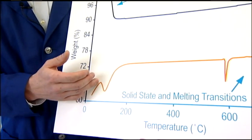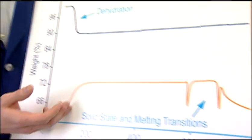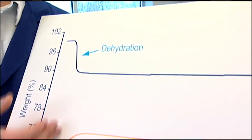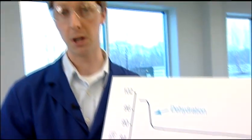The simultaneous TGA-DSC is a powerful technique, providing two pieces of information in a single experiment. Here's a great example: this heat flow curve clearly shows three endothermic transitions. However, the low temperature transition is associated with a weight loss, while the higher temperature transitions are not — a clear phase transformation.